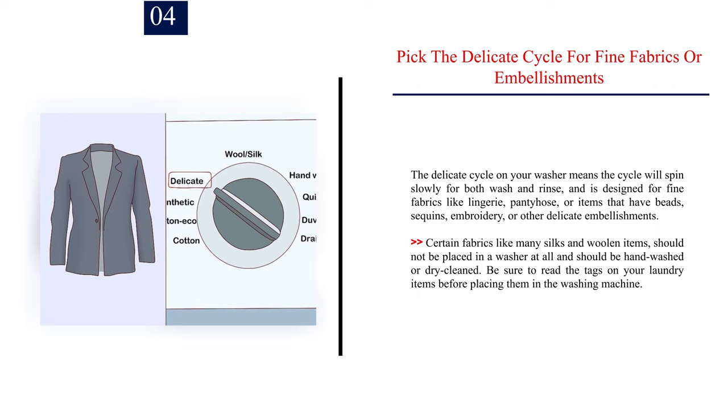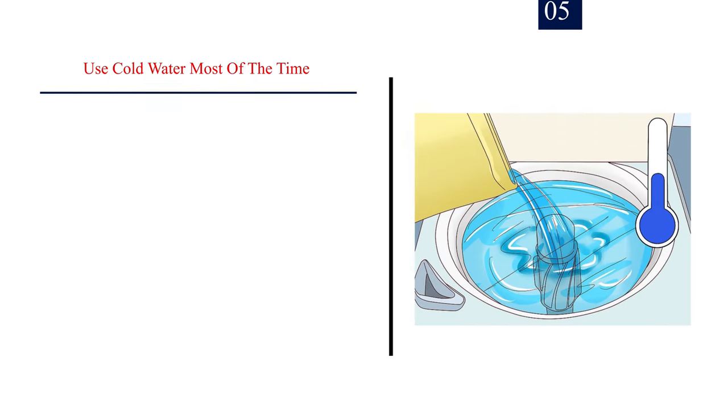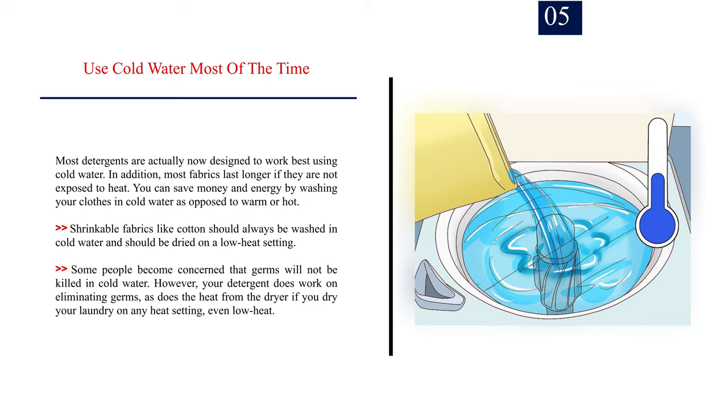Be sure to read the tags on your laundry items before placing them in the washing machine. Number 5: Use cold water most of the time. Most detergents are now designed to work best using cold water, and most fabrics last longer if they are not exposed to heat. You can save money and energy by washing in cold water. Shrinkable fabrics like cotton should always be washed in cold water and dried on a low heat setting. Your detergent works on eliminating germs, as does the heat from the dryer even on low heat.